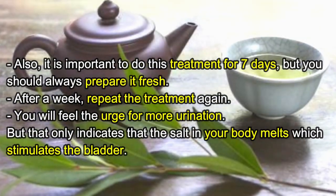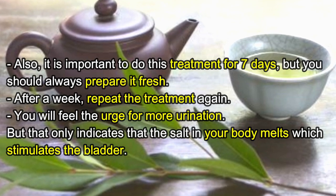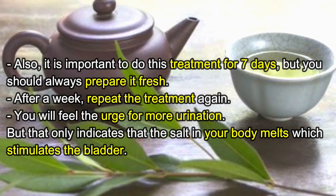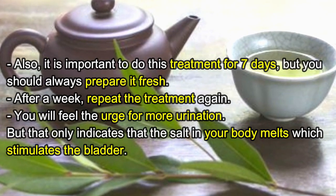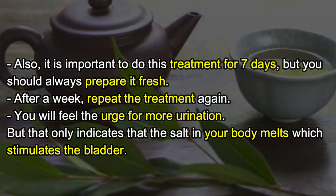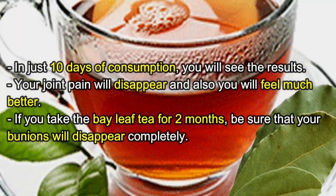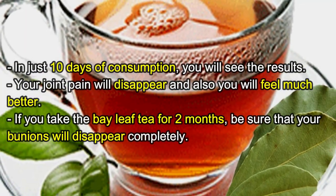Do this treatment for seven days, but always prepare it fresh. After a week, repeat the treatment again. You will feel the urge for more urination, but that only indicates that the salts in your body are dissolving, which stimulates the bladder. In just 10 days you will see results and your joint pain will disappear.